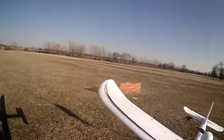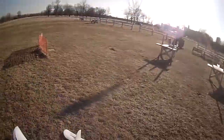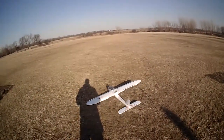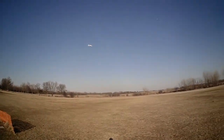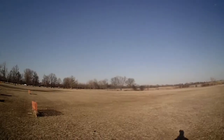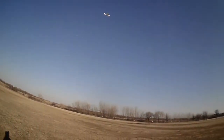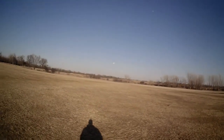I'm going to try to take off from the ground. Oh, sweet. And I think it's tail heavy.